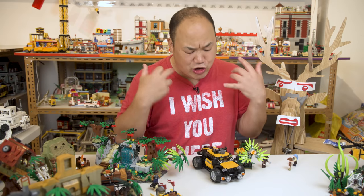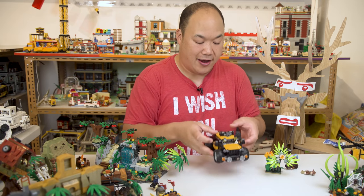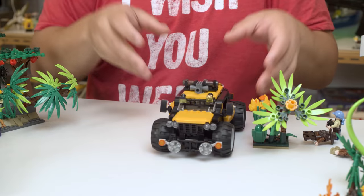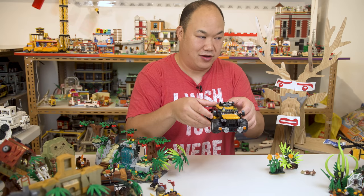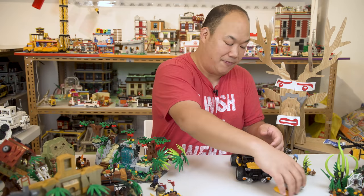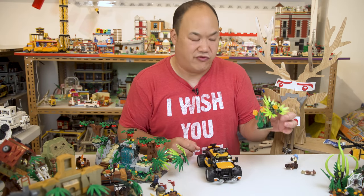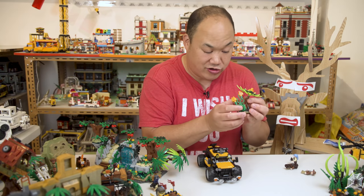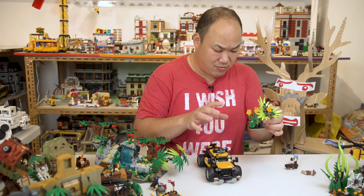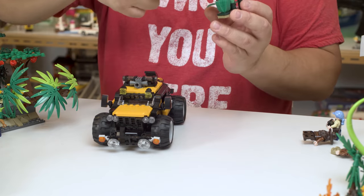Time for the drop test on the vehicle. I think it's going to survive — this thing is beefy. Here we go. It even bounced because of the tires. One more time. The top came off but that's to be expected since it's modular. The plants all fell off, they were already getting loose. The deformed piece was going to fall off anyway.